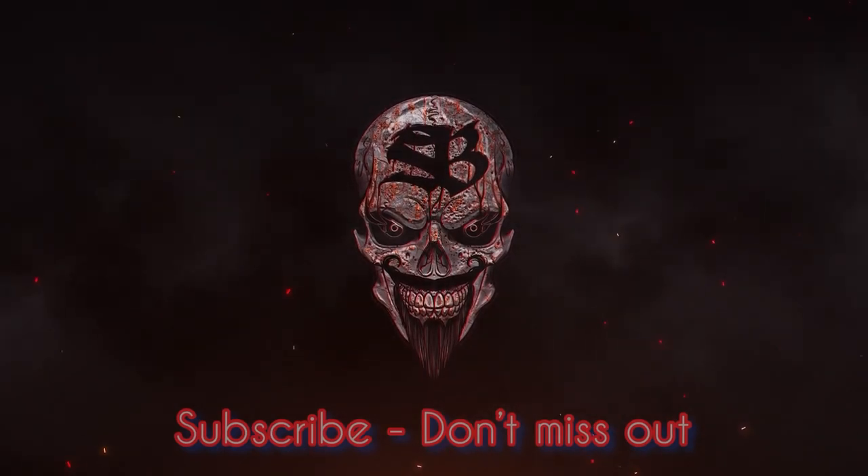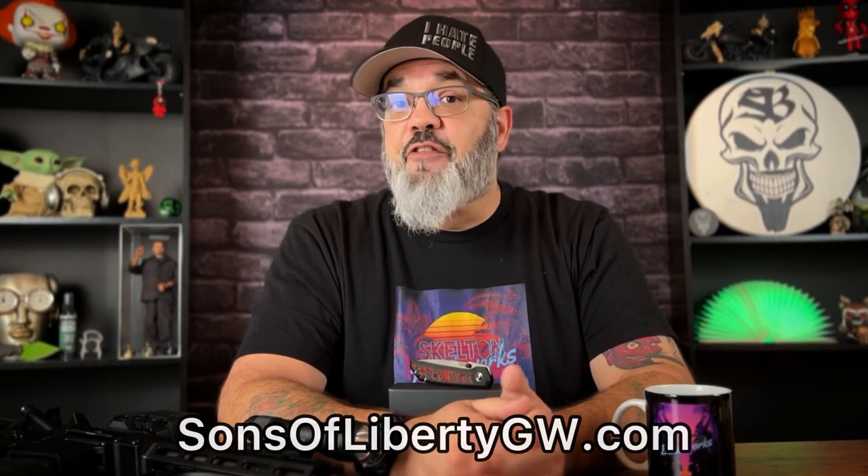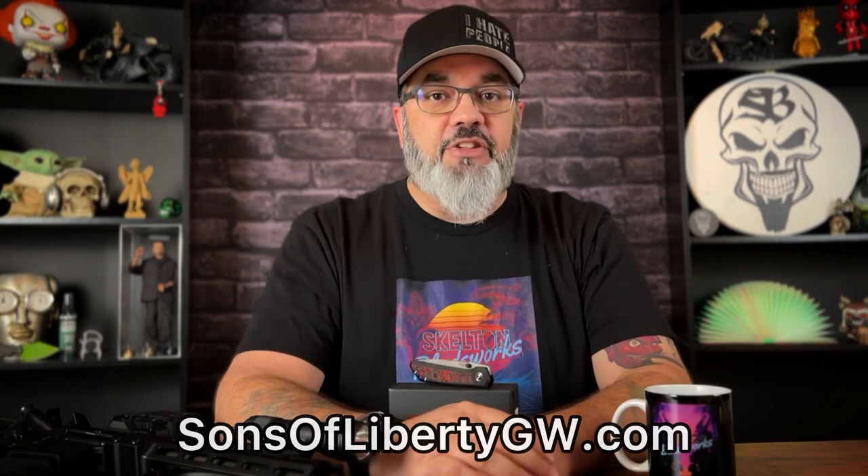Hey guys, Jim here. Welcome. Today we're going to be taking a look at a brand new variation of the extremely popular Enrique Peña Moolah. This is a collaboration and an exclusive with Sons of Liberty Gunworks. I found this out when Enrique first posted on his Instagram.